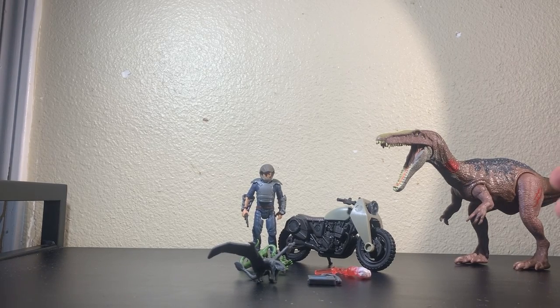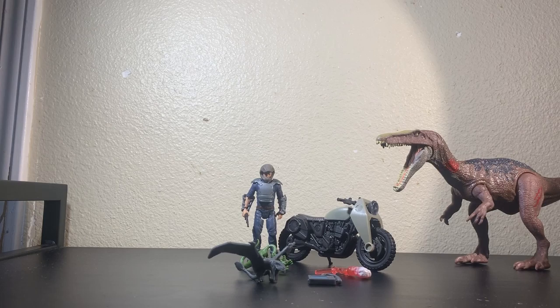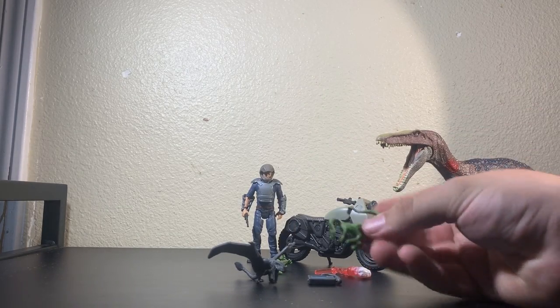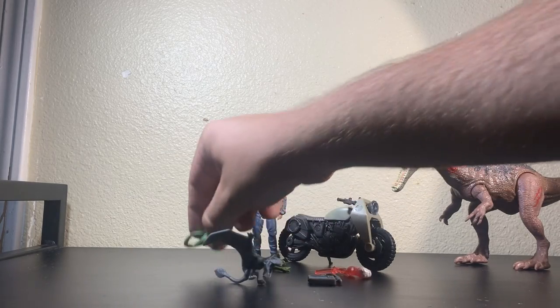Here we are with the set fully unboxed. You get your Baryonyx, your Flare, your Tracker, a Dimorphodon, two more Compsognathus to add to your little horde, Owen, and a Motorcycle. For accessories, I'm always happy to get two more Compies to add to my Compie horde — so that's cool. I just wish the only one they made that stands wasn't exclusive to the Destructisaur set. That is infuriating.